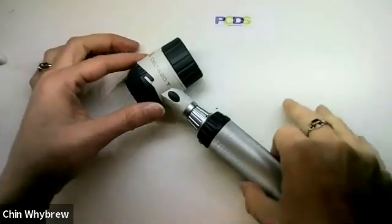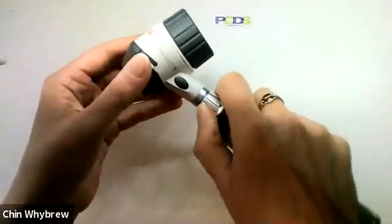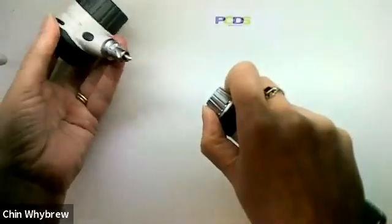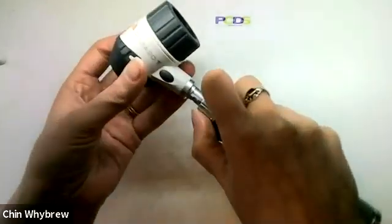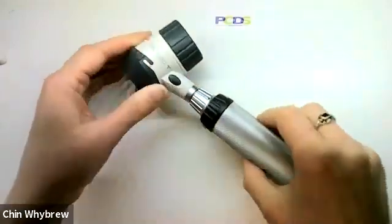The Heine Delta 20T fits onto a standard Heine handle, and if you twist this bit here you can take the top off so you can exchange it for your otoscope or ophthalmoscope. Just pop it back on again and go.